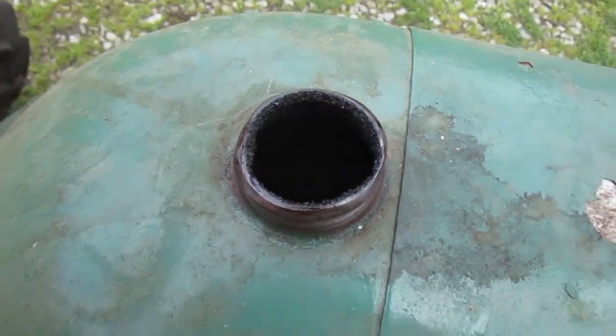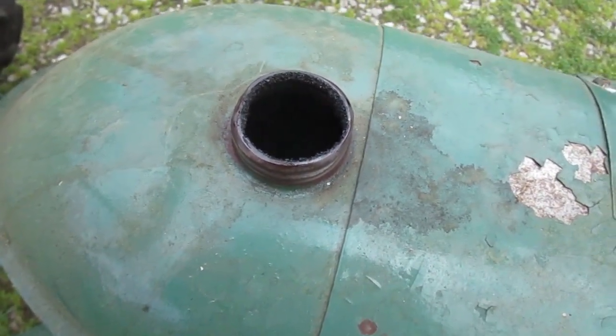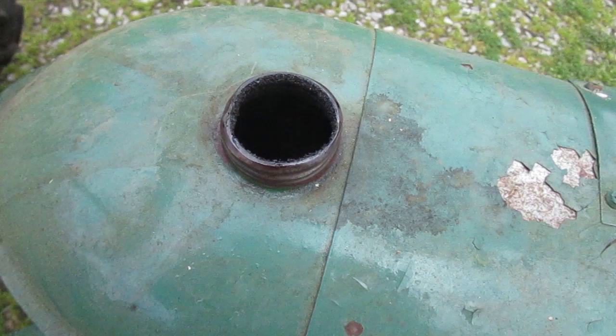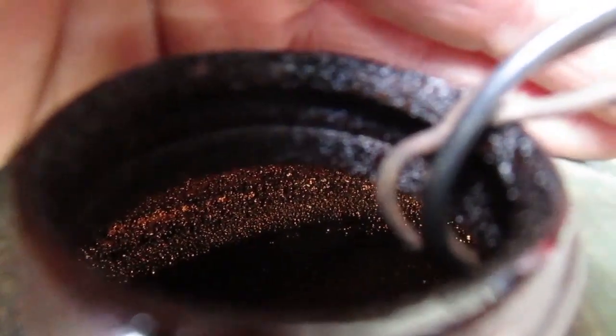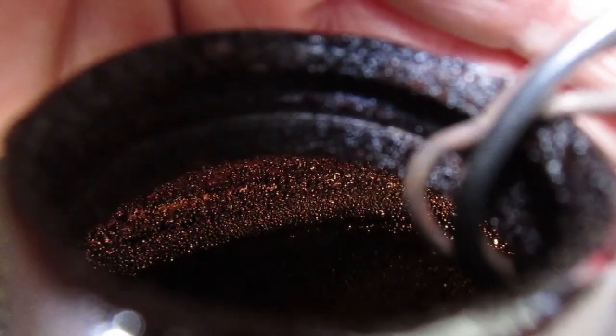There's a bunch of black crusty stuff and I can see there's fluid in there. I'll get a light and take a look. There's quite a bit of fuel in there. Maybe I should drain the tanks before I store the stuff. Looks like everything above the fluid has the black scale on it.